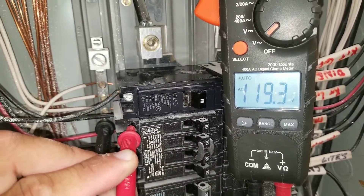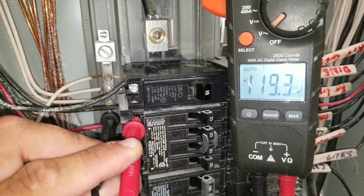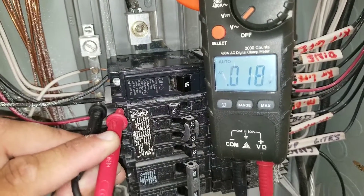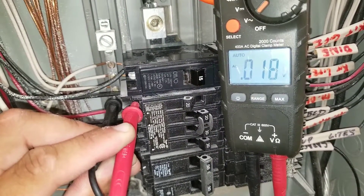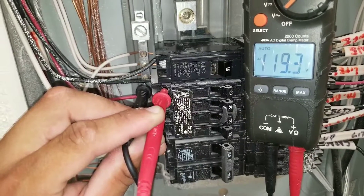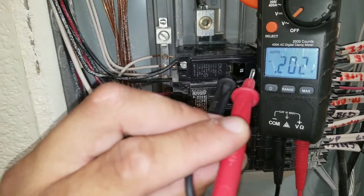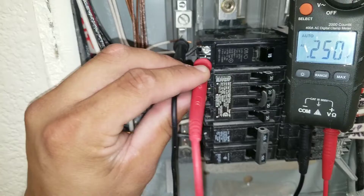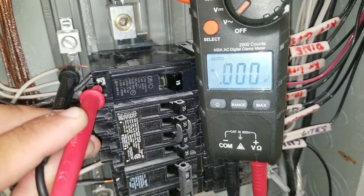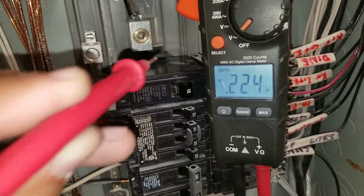The only time I shouldn't have any voltage is when the circuit breaker is bad or if I de-energize it by turning it to the off position. Here, I put the breaker in the off position, and you can see I do not have a voltage reading. I turned it back on, and you can see I have 120 volts. Now, as I said, this breaker is in the on position, and when I take my reading, I do not have any incoming voltage. This indicates to me that the circuit breaker itself is bad.